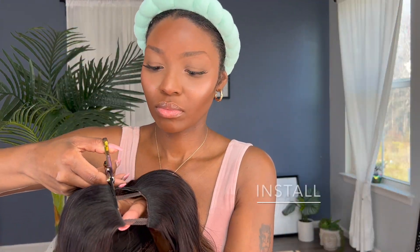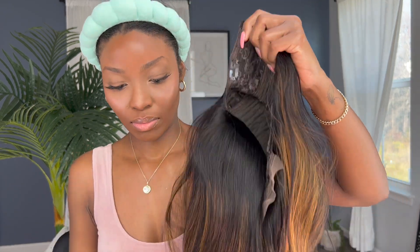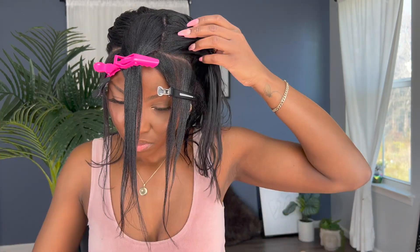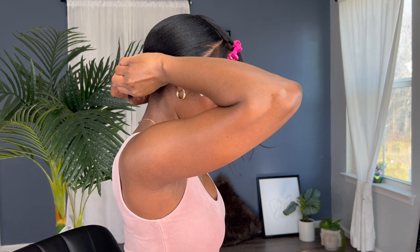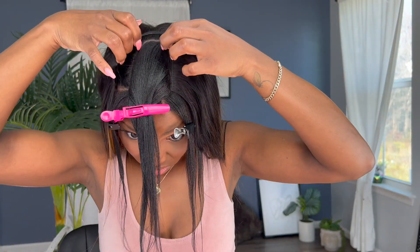Moving on to the install — if you've seen one, you've seen them all. It's very simple to install this U-part wig. You just go ahead and cut the little lace portion that's holding the U-part together and section the portions of hair that you want to leave out. I always end up leaving my sides out, especially this time of year, because if a gust of wind comes, ain't nobody got time for your wig to be showing. So I'm just going to put the rest of my hair in a very low ponytail per usual and go ahead and clip my U-part in.